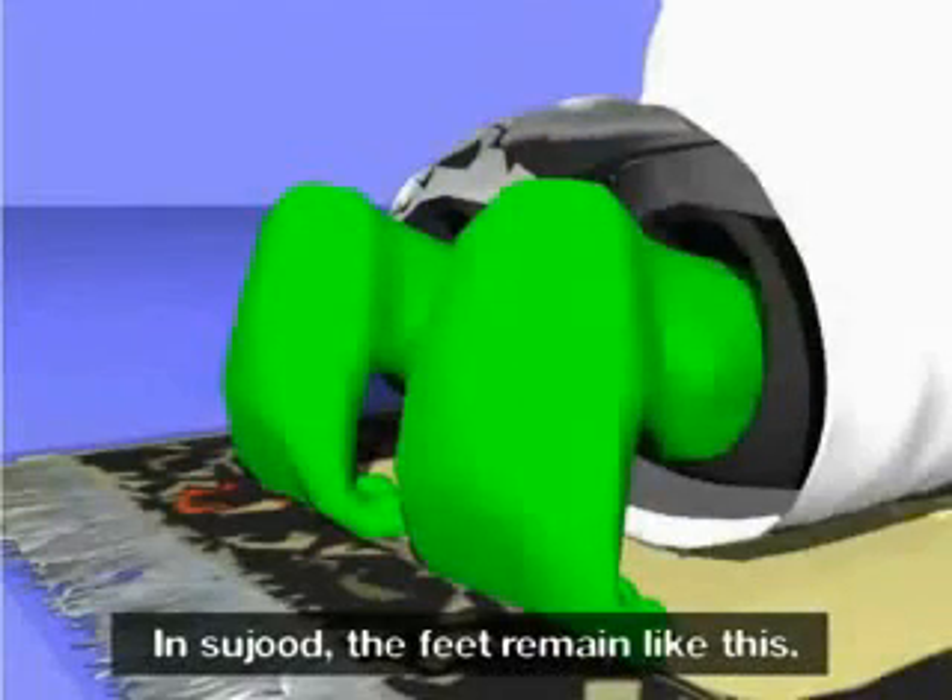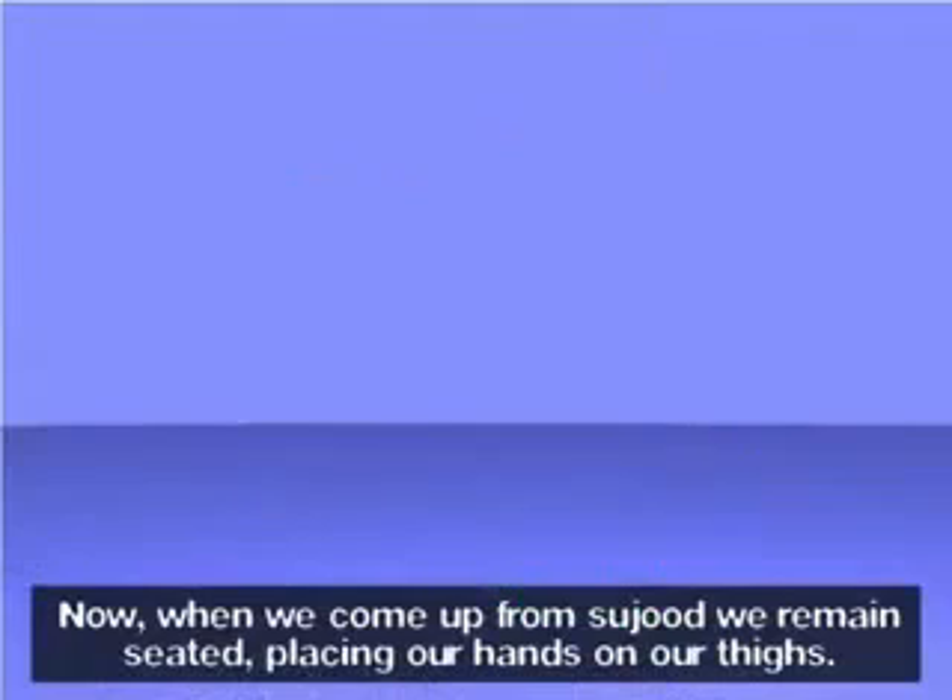In sujood, the feet remain like this. Now, when we come up from sujood, we remain seated, placing our hands on our thighs. Allahu Akbar.